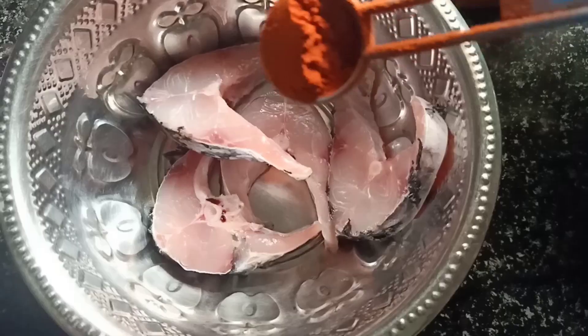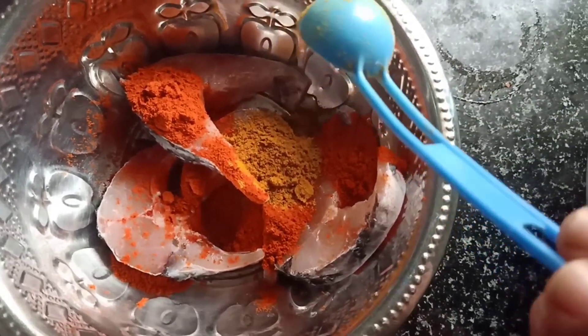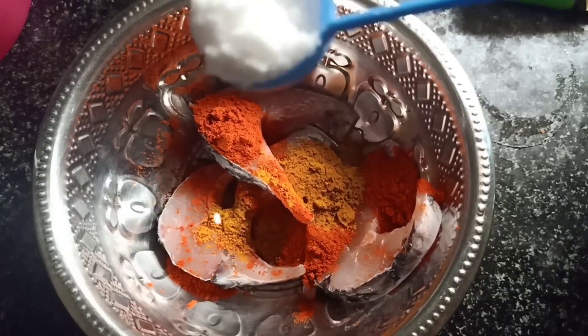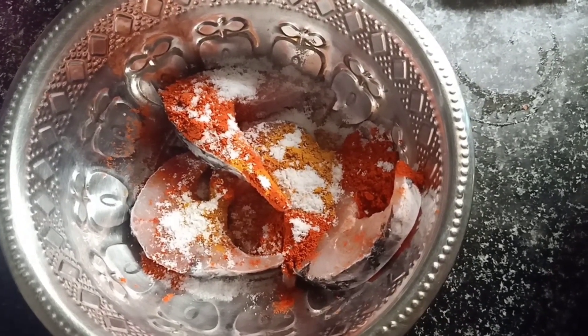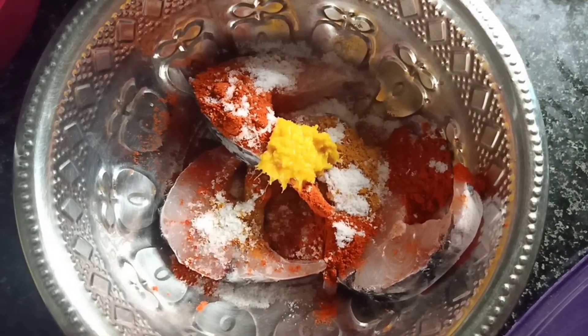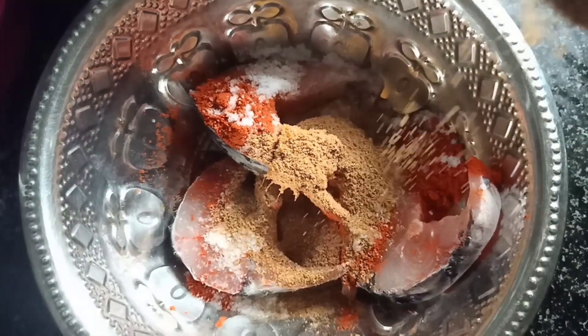I am going to take 4 pieces of fish fry. I am going to put 1 tablespoon of fish, some salt, some olive oil paste, half tablespoon of garam masala, and 1 tablespoon of jilkarapoday.